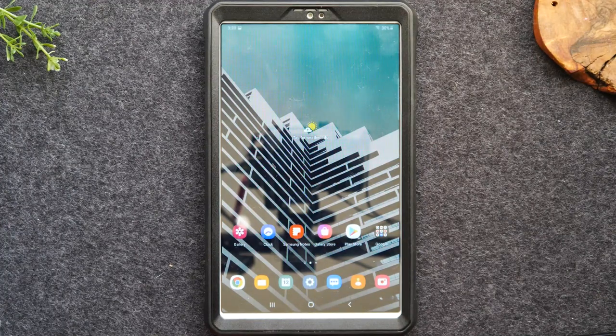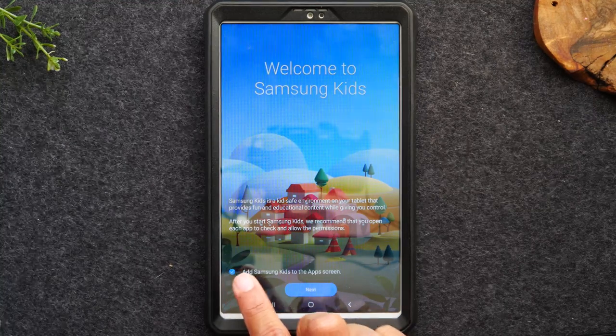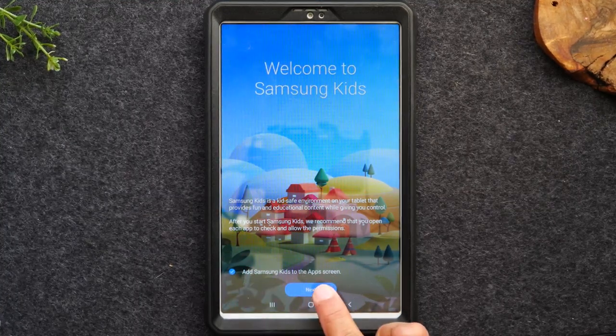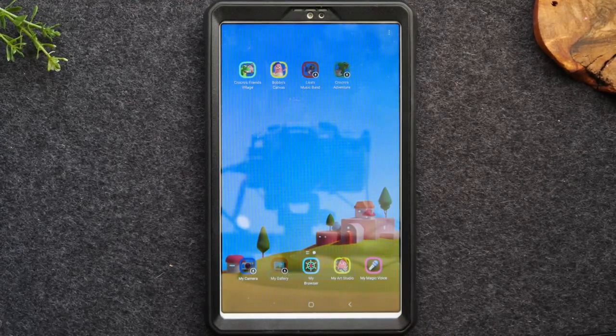This will take you to the Kids Mode section. You'll notice at the bottom there is a check that says 'Add Samsung Kids to your app screen.' Make sure that it is checked. Hit next and it will take you into the Samsung Kids section.